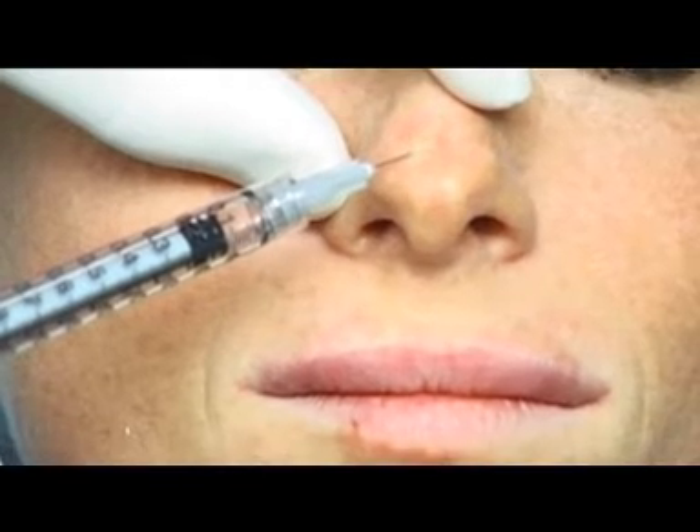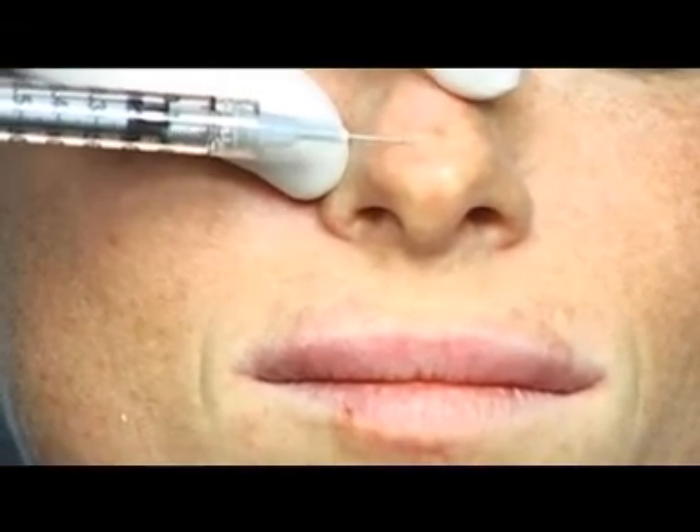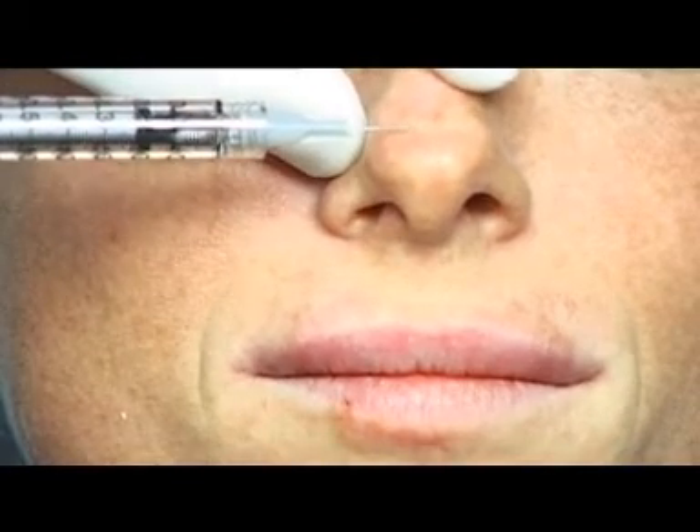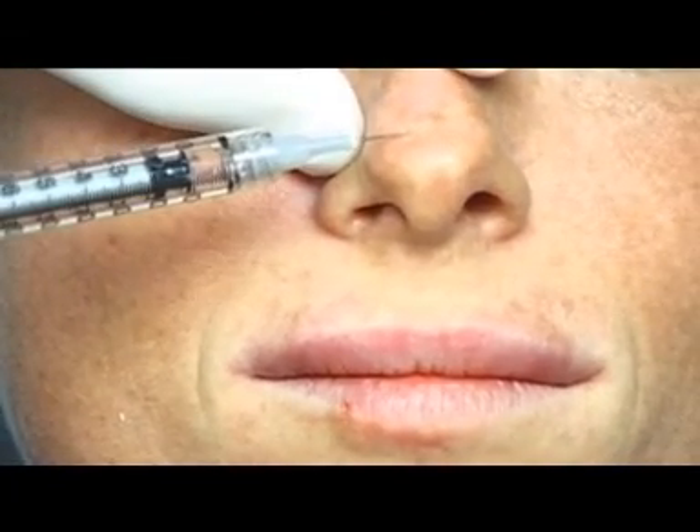We deposit an adequate volume of Aquamid until reaching the correction of the depression and a symmetry of the tip of the nose. Here, it is sufficient to use a small quantity of gel in order to obtain a very satisfactory result.